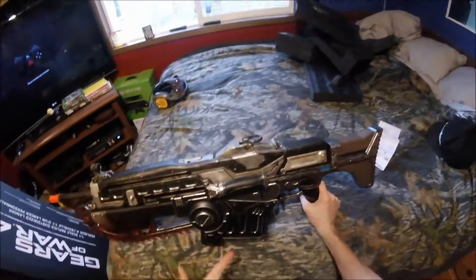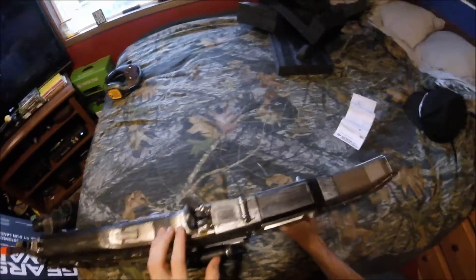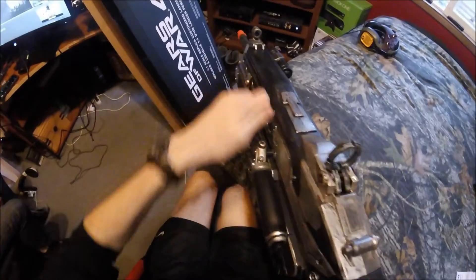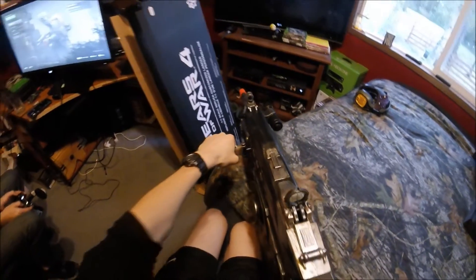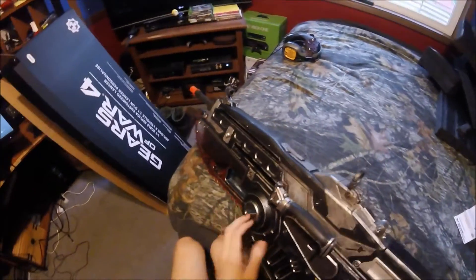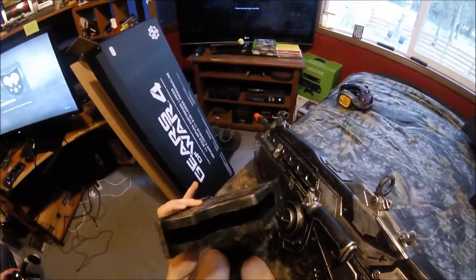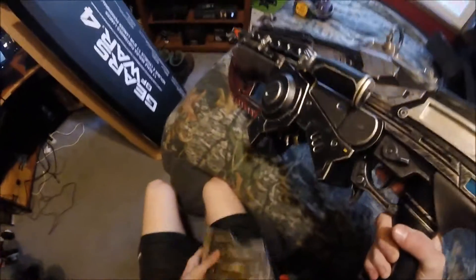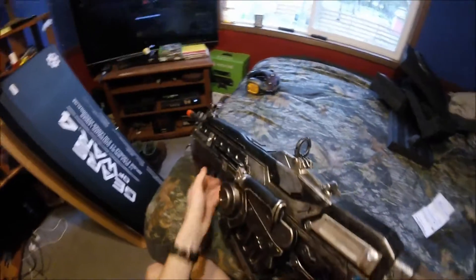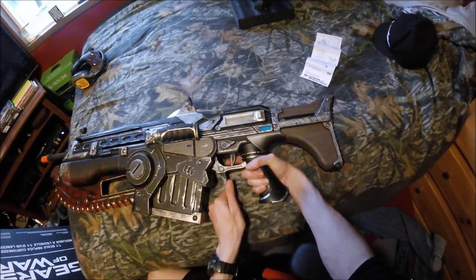So here it is — got batteries in it, it's fully assembled. Let's show it off. It's got this flip-up sight here. You can actually pull back the charging handle here, as if you were going to rack a round in. You can flip this charging handle for the chainsaw and pull it back — when you pull it back, it's supposed to start the chainsaw motor, which is housed in here. It's got the removable magazine that goes around the chainsaw. It's also got the chainsaw trigger down here, and a regular trigger for the firing mechanism.